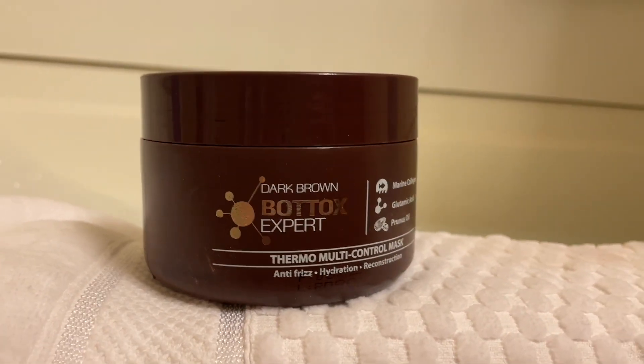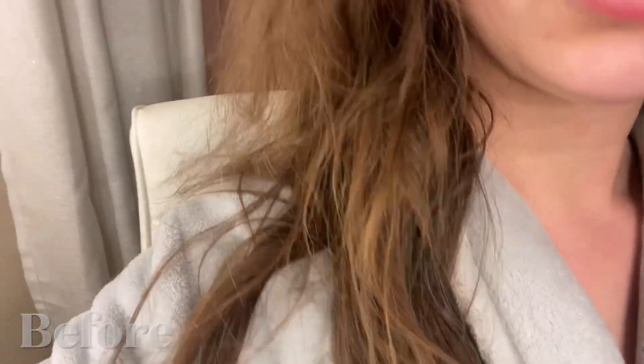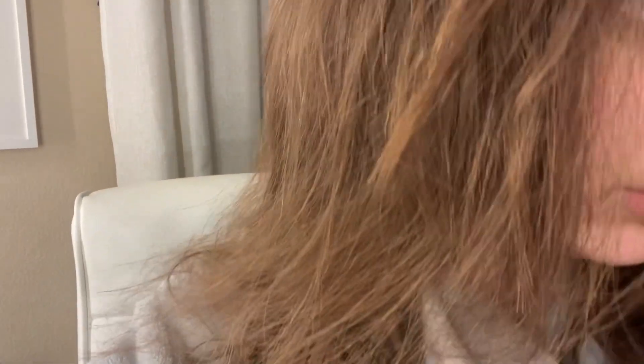Hair Botox Expert Color Depositing Mask. This one is specifically meant for dark brown colored hair. So you can see my hair was looking fairly dry and just dull. I just feel like I needed some kind of pick me up, and this was the mask I went for.